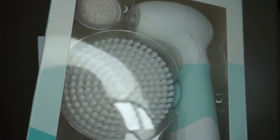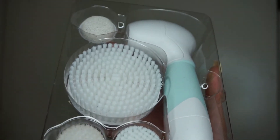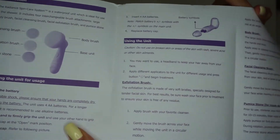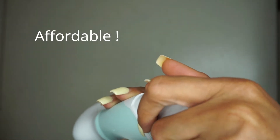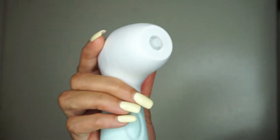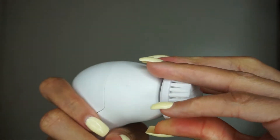So the system comes with four pieces that attach to the unit: a body brush, a pumice stone, and two face brushes — one exfoliator and one regular soft brush. This retails for $95 and requires four AA batteries. The spin brush head is really easy to use — it just snaps right into place and you are ready to go.